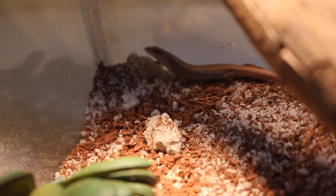Baby alligator lizards are very tiny. When they come out of the egg, they'll be around 1 inch in total length. My baby alligator lizard is around 5 inches in total length, including his tail. Their tails make up pretty much half of their body, maybe even a little more than that, so it really just depends on how old the alligator lizard is.